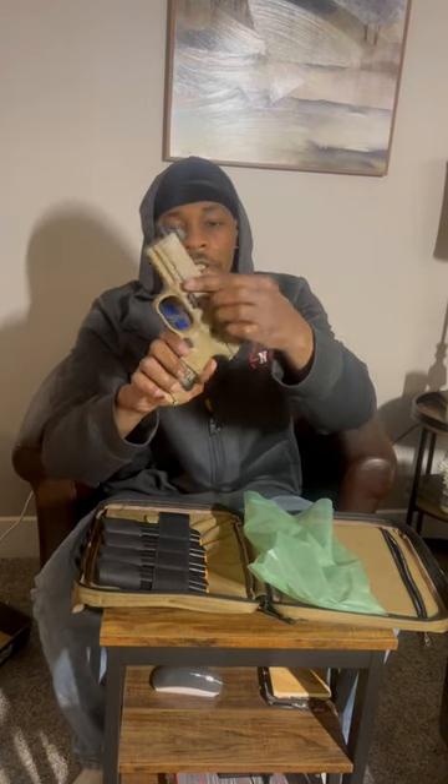This thing is good for concealment and home defense. Comes with a threaded barrel, night sights, optic ready, with a flat face trigger. Got that trigger.